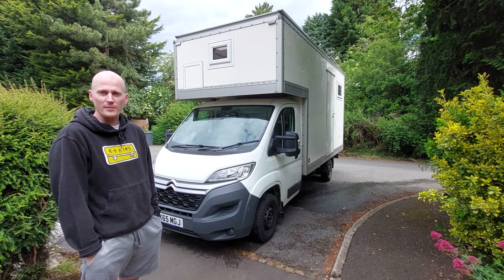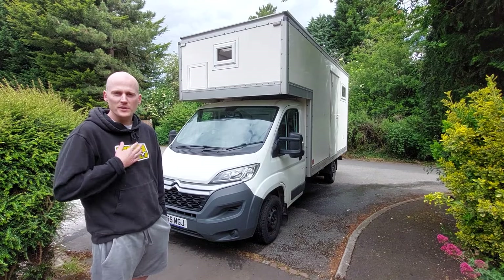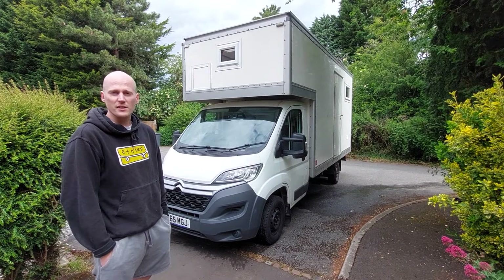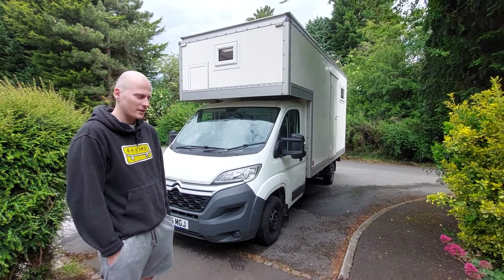Hi guys, welcome to our van, Spud, the 2015 Citroen Relay Luton box campervan. It was converted by myself and my partner's dad who's been a builder for 35 years and has built three campervans.